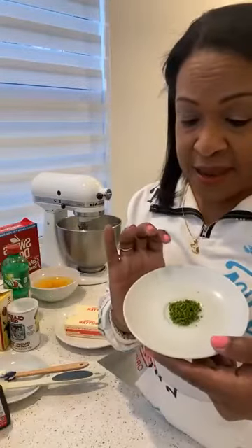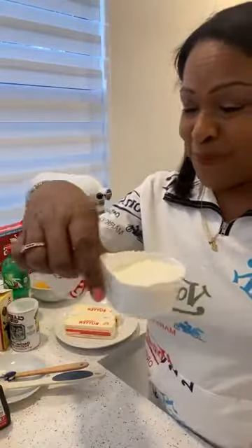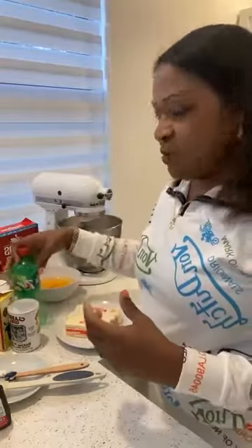I have already sifted in the lime zest. We also have the buttercream, and of course we have the seven-up, because it's a seven-up pound cake. So that's what we're doing today.